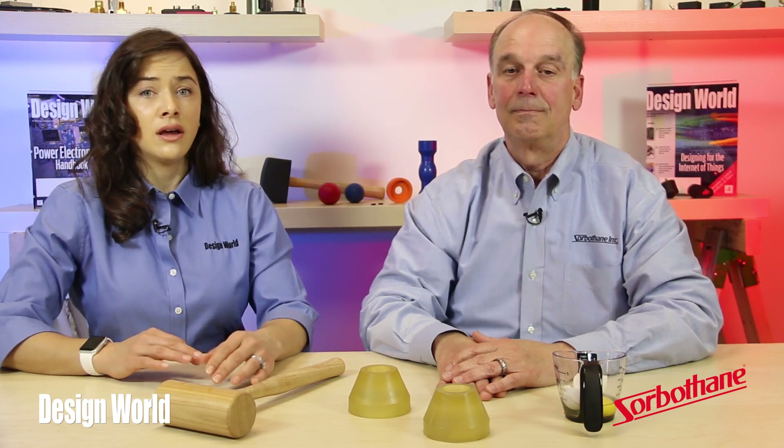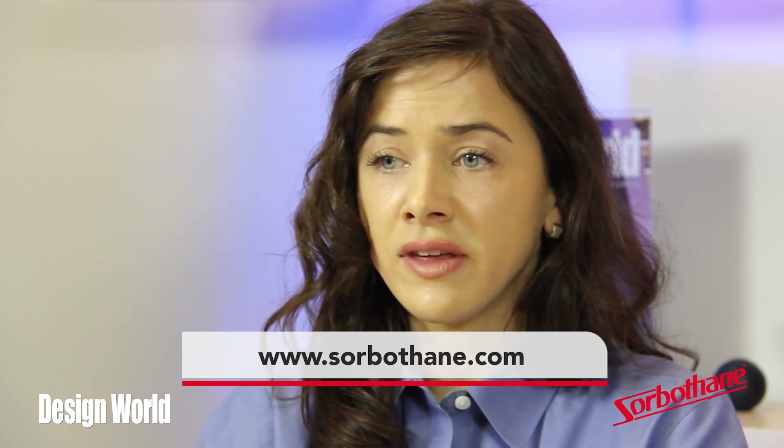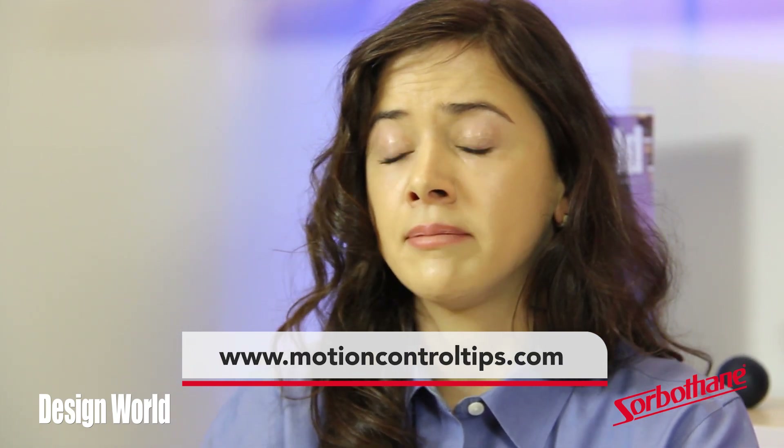Thanks for the explanation and for your time, David. For more information on the material we showed today, visit sorberthane.com or motioncontroltips.com.